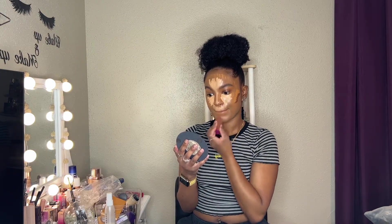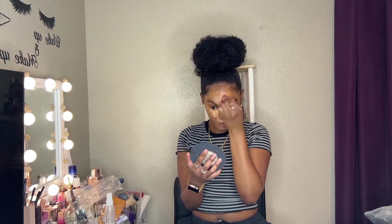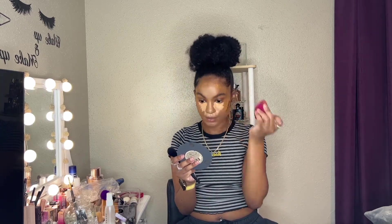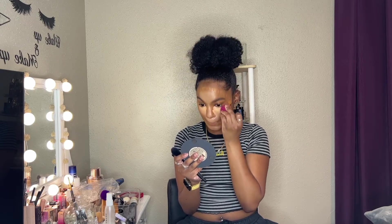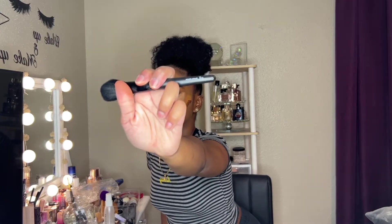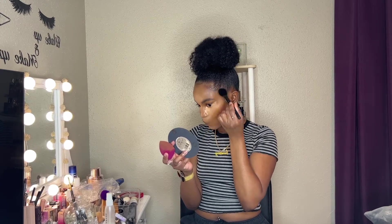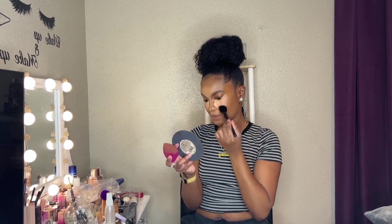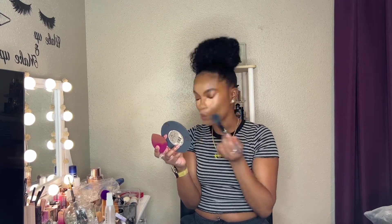I'm going in with the beauty blender on the side I did not use the foundation on, but I am going to go back over the harsh lines with the side that had the foundation on it. So you're using the residue of the foundation to help you blend and mesh those different creams in. That's just the e.l.f. blush brush, but I use it as a blending brush — look at how good it blended out. You cannot tell me that doesn't look good.